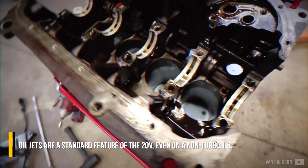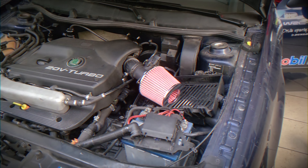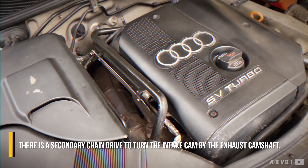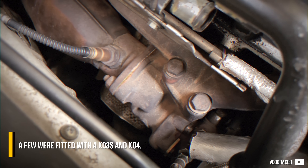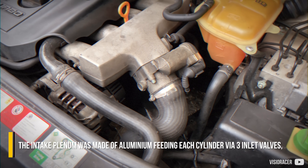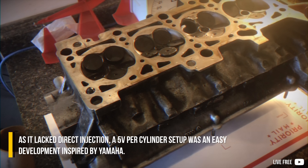Oil jets are a standard feature of the 20-valve, even on a non-turbo 1.8. The 1.8T was equipped with a timing belt, and on the back of the engine there is a secondary chain drive to turn the intake cam via the exhaust camshaft. Engine breathing was carried out by a Borg Warner KO3 turbo. A few were fitted with a KO3S and a KO4, fitting a single intercooler via an electronic throttle body. The intake plenum was made of aluminum, feeding each cylinder via three inlet valves. Some versions used a camshaft phaser for variable valve timing. As it lacked direct injection, a 5-valve per cylinder setup was an easy development, inspired by Yamaha.